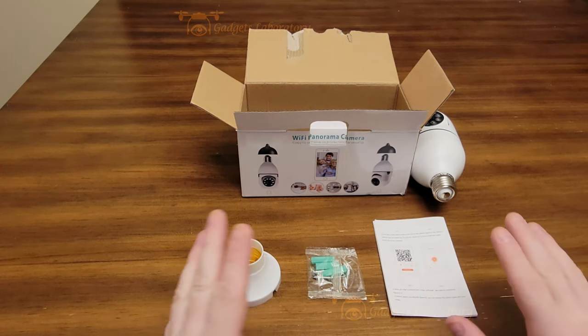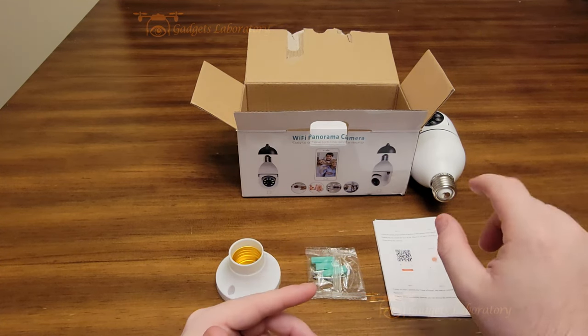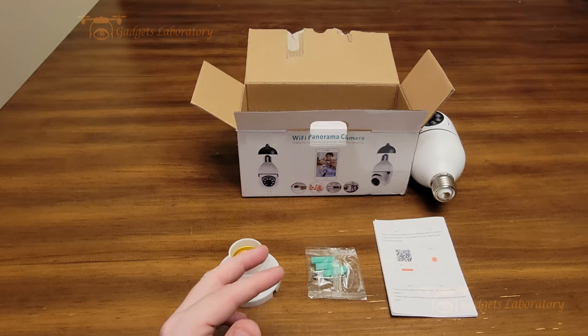What's really cool about this camera is that not only can you plug it into a regular light bulb socket, but they make an adapter, which I have right here.